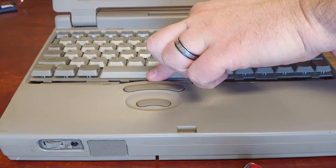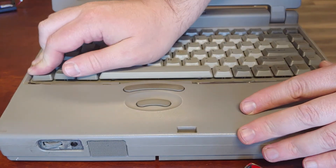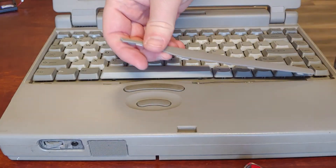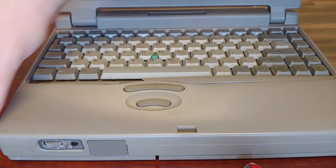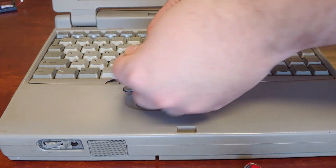Battery is in — tuck the keyboard in. Keyboard is in. Put your plastic back in the best you can. In my case, I do have a donor laptop for pieces like this, so it's not the end of the world that this one broke.